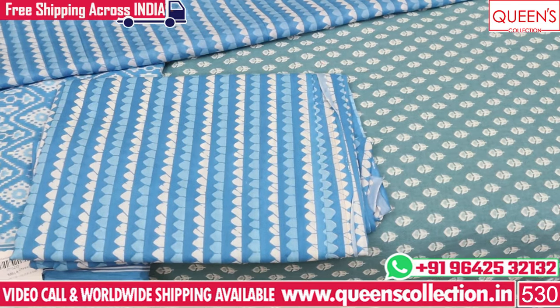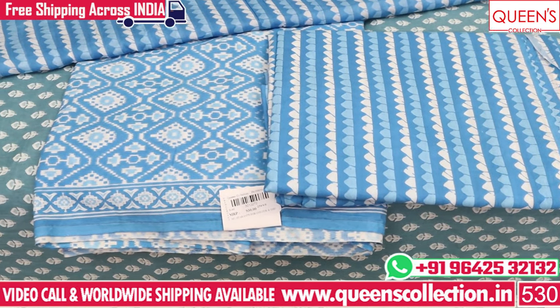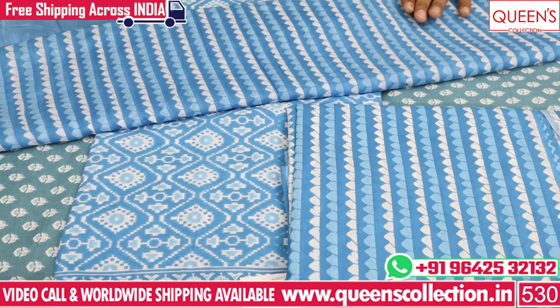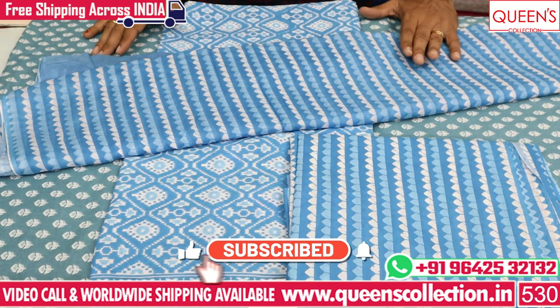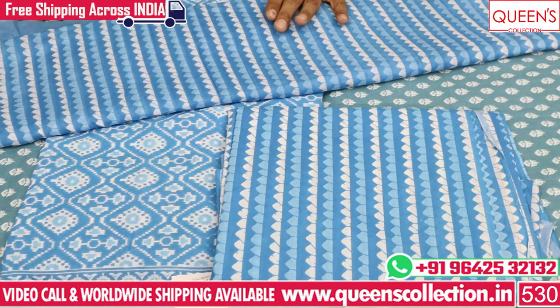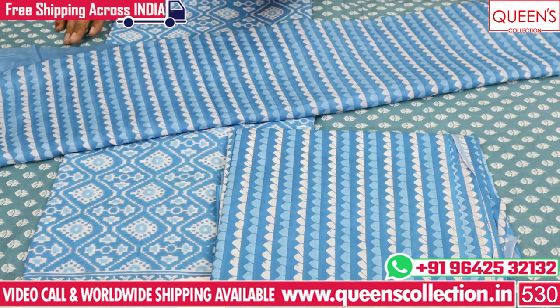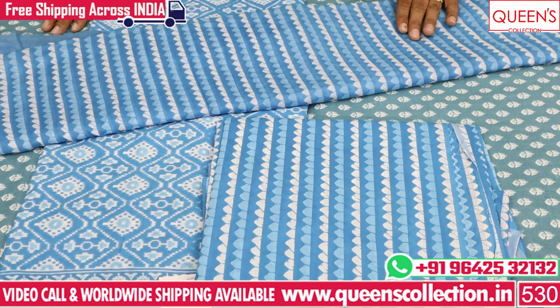It is a very simple canvas and a very nice collection. Please like and share the channel, like and subscribe. Please select a business on our website. You can also get a direct purchase. Thank you very much.